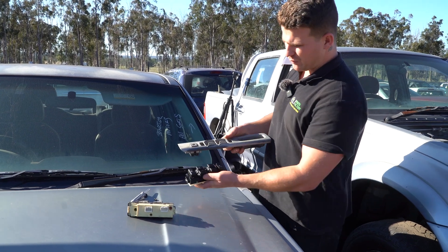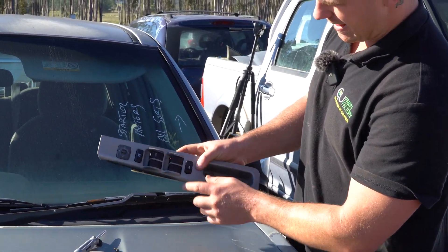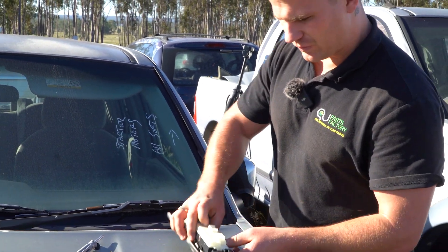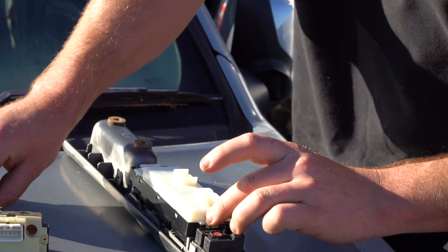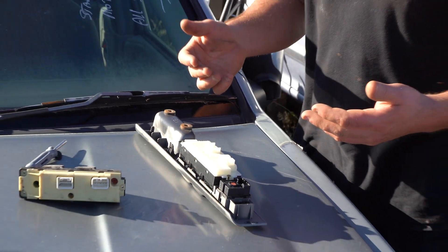At this point you can grab your new switch and slot it in. Look at that — and if you've cleaned up your bezel, you can see what I'm saying here. It's good to do that type of thing while you're in. Now it's time to put your three screws back in, tighten up, plug back in, and test it out.